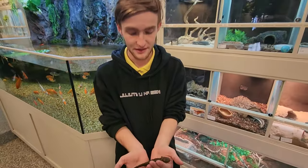Hi, my name is Brayden from Cedar Pet Supply. I am your exotic animal specialist and today I'm going to be talking about the tiger salamander.